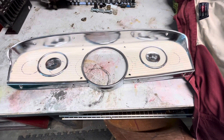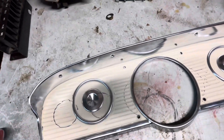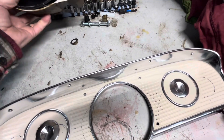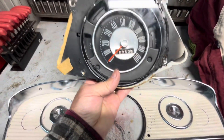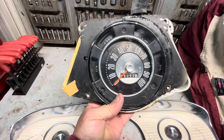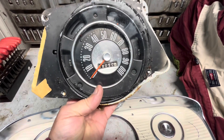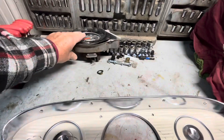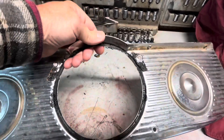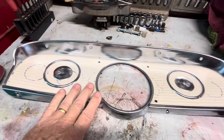Here's the old instrument cluster — everything on this is in one big pod. You can see we've got speedometer, generator light, fuel gauge, temperature, and oil pressure light. We've taken that off the back of this, and we still need to use this bezel.